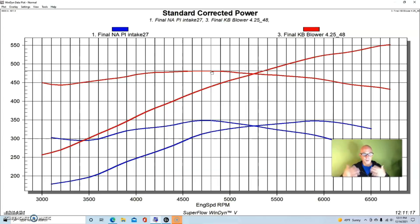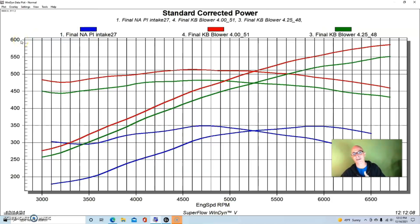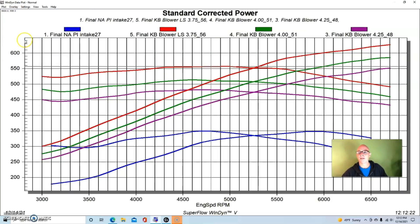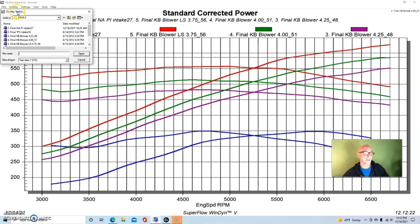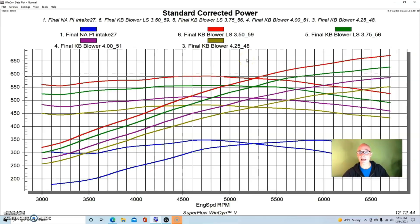With forced induction, pulley swaps are very easy — change the pulley, get more boost and more power. We went from the 4.25-inch pulley down to a 4-inch pulley: boost rose from 10.9 to 13.1 pounds. Then we went to a 3.75-inch pulley, bringing boost up to 15 pounds and power up to 627 horsepower — up from 586 with the 4-inch pulley. Moving to the 3.5-inch pulley pushed peak power to 670 horsepower and peak torque to 591 foot-pounds.